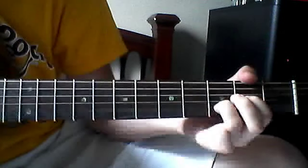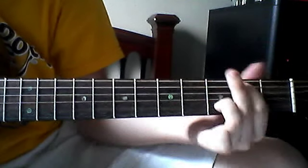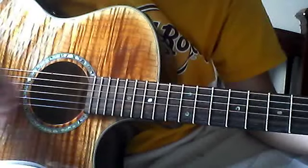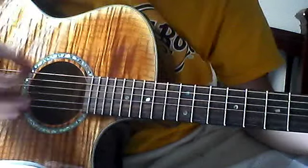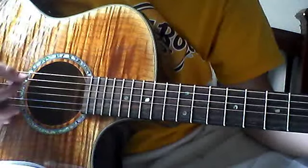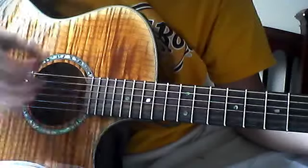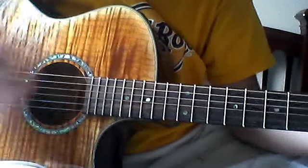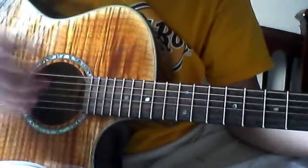My strumming pattern for that is down, up, up, down, down, up, up, down, down, down, up, down, down, up, down. It changes throughout the song.